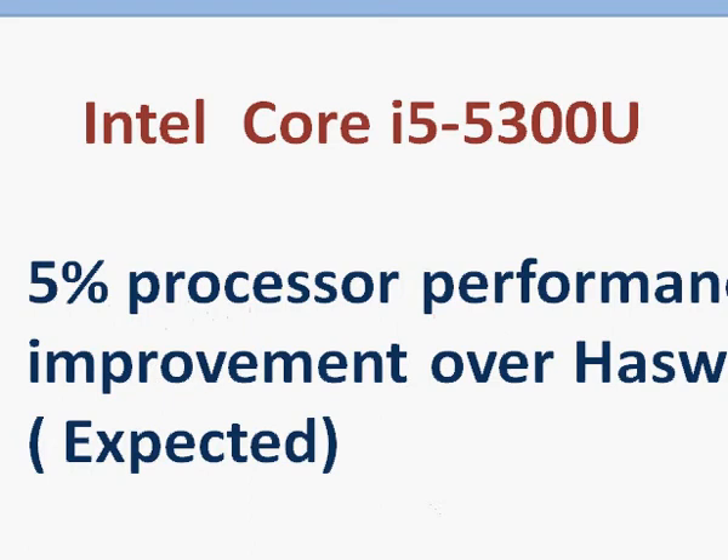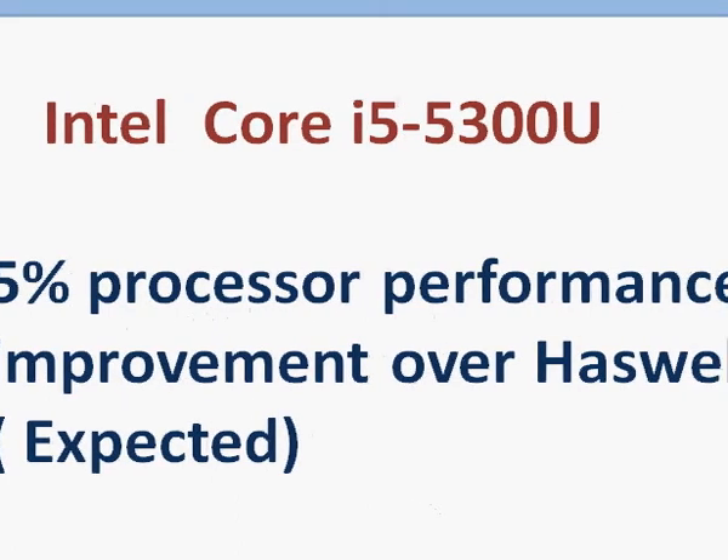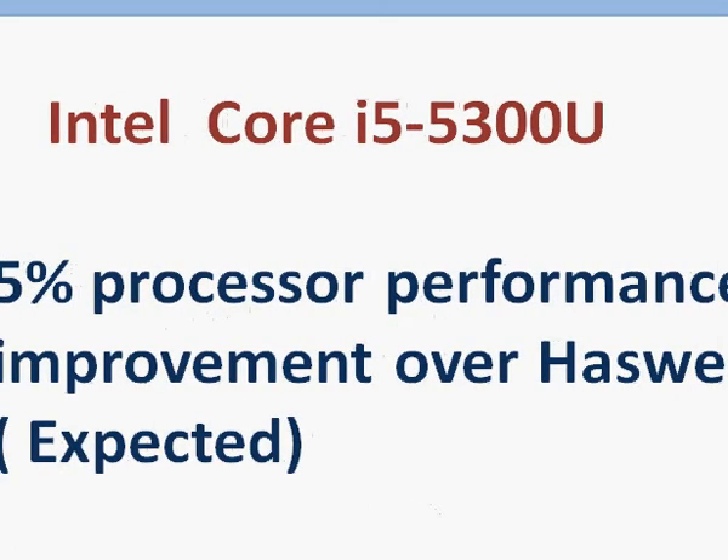As we said, we can expect a 5% performance improvement over Haswell at the same clock speed.